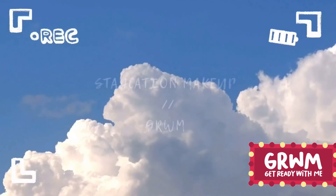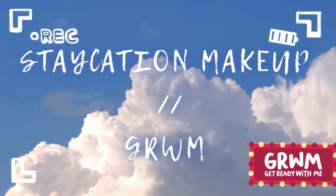Hi everyone, welcome back to my YouTube channel! Today's video is going to be all about my staycation makeup. I like to go very basic, neutral, and nude for my makeup. On my channel there are many makeup videos, but I don't think I've done such a proper tutorial, so I'm really excited because this is going to be my first full-fledged makeup video.